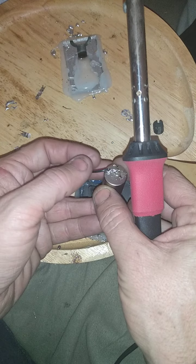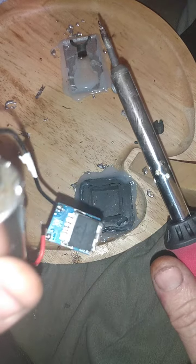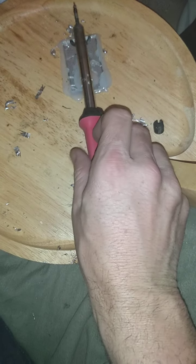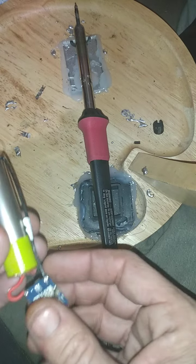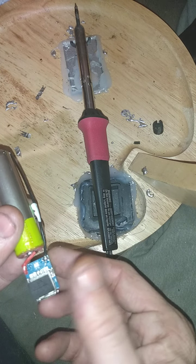Now we're gonna let it cool. Moving in close for a visual inspection, you can see I've gotten it nice on there. Now when we pull this out we have enough room to give a little clearance. That little bit of a move made a big difference — from not being able to fit to now fitting in perfectly.